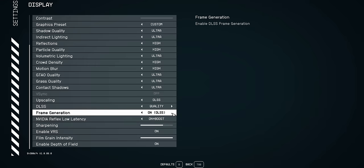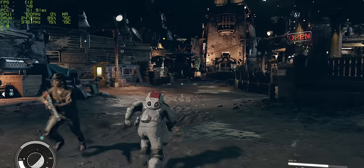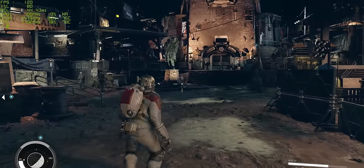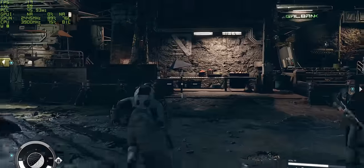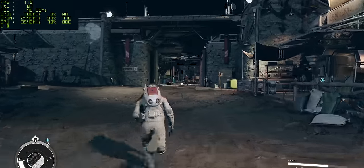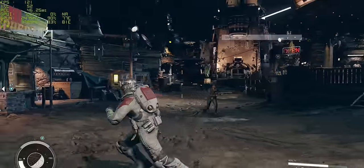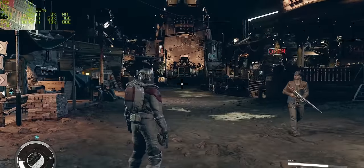With frame generation turned on, the game actually does feel a whole lot smoother and our frame rate has increased to around about 120 FPS, which is pretty cool. Latency has been affected, but still nothing that's going to pose a problem — sitting at around about 45 milliseconds. This is clearly going to be the best way to play, because you've got that smooth visuals but also plenty of responsiveness.